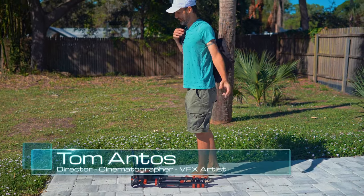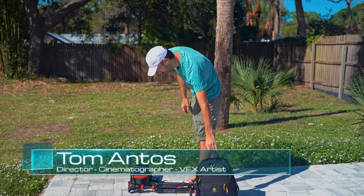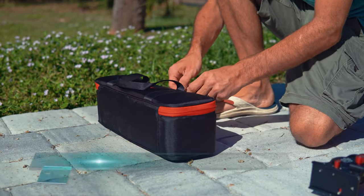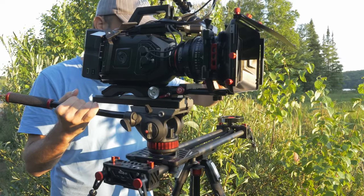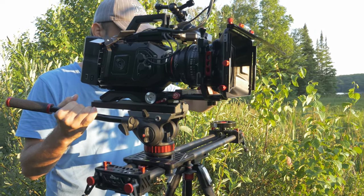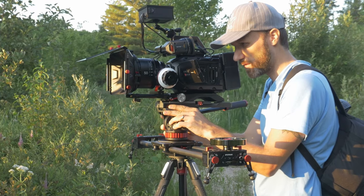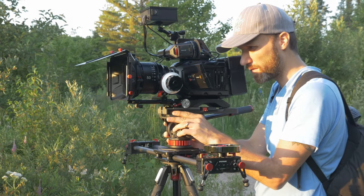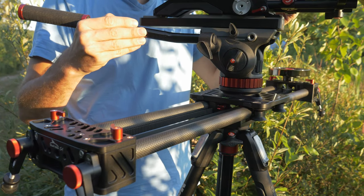There aren't many brands that invent new products simply because they enjoy pushing their creativity limits. One such company is iFootage. Years ago, when I adopted my first slider, it was the Shark Slider from iFootage. It was solidly built but light at the same time and easy to travel with. It just simply worked.